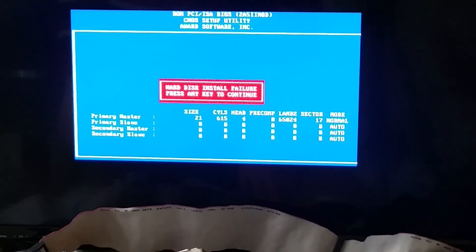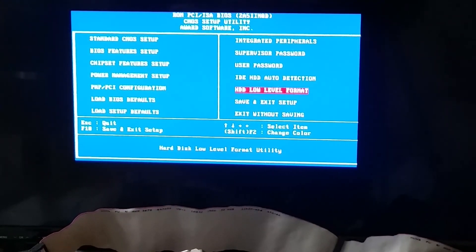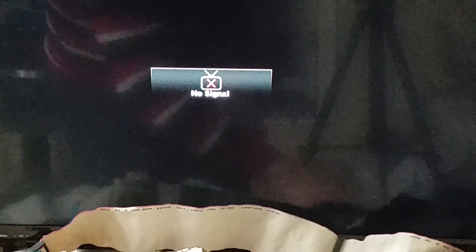Hard disk install failure. So maybe we do have to change the jumpers. Let's turn off the system — I should not pick up the drive while it's running, but it is parked anyway. Jumper position has been changed, let's start this back up again.